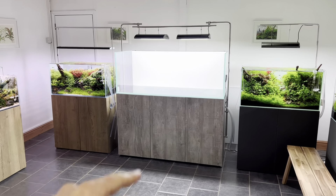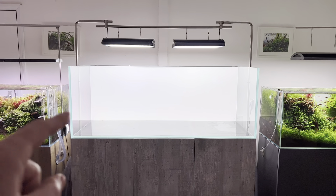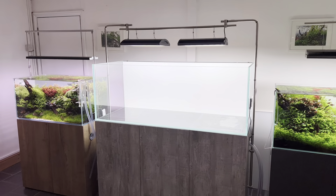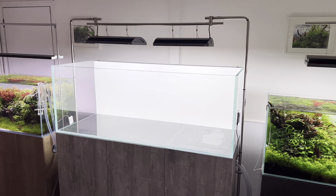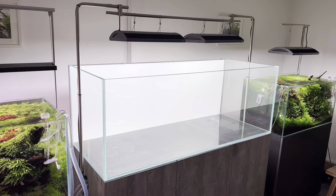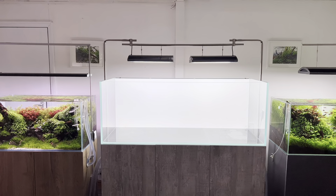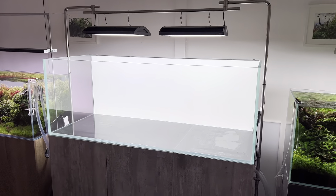We'll start with the Aquascaper 1500 first of all and our plans for this. Previously this was a George Farm scape — the tree trunk style triangular composition that George did for us about 14 months ago. The aquascape could have gone on a lot longer and it was sad to see it go, but we like keeping things fresh and we really want to rescape this tank as a team. The five of us are going to be escaping this tomorrow — I just can't wait to get started.